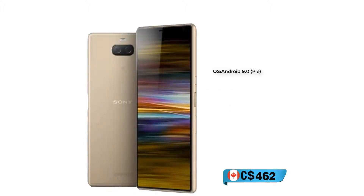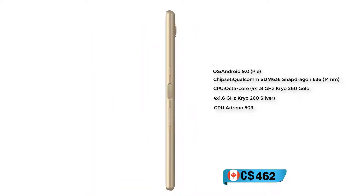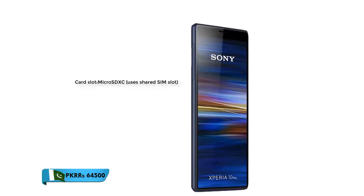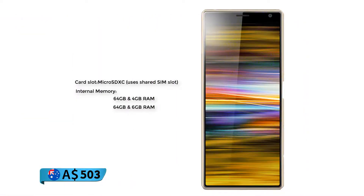Now we're talking about the platform of this smartphone. Operating system Android 9.0, chipset Qualcomm Snapdragon 636, CPU octa-core, GPU Adreno 509. Memory card slot micro SD user-shared SIM slot. Internal memory: 64 GB with 4 GB RAM or 64 GB with 6 GB RAM, eMMC 5.1.